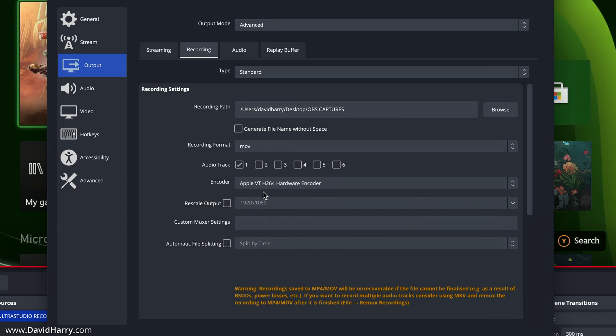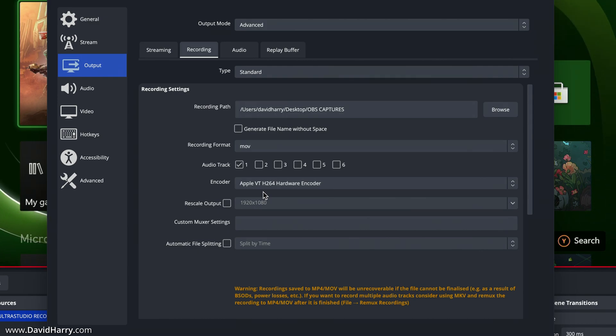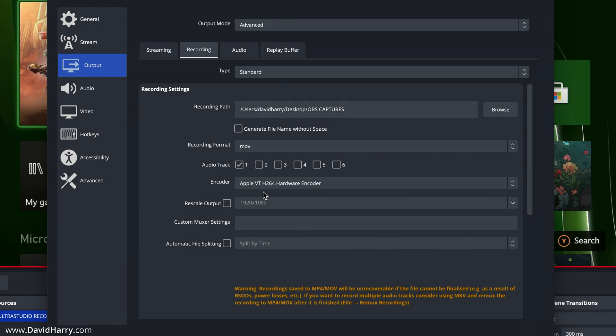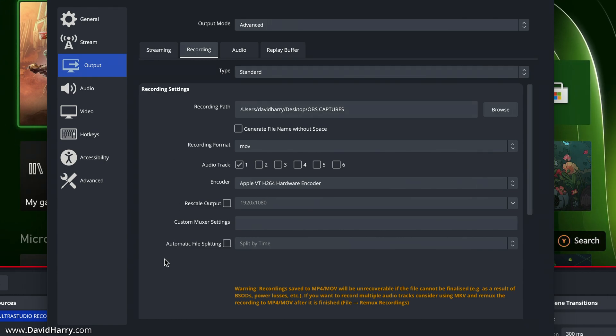I'm using the Apple VT H.264 hardware encoder. VT means Video Toolbox. This is actually the first time OBS is fully compliant with the extra hardware and software functionality of the new Apple Silicon-based ARM machines. This is the biggest deal to what we're now going to be able to do with OBS on ARM-based Macs.